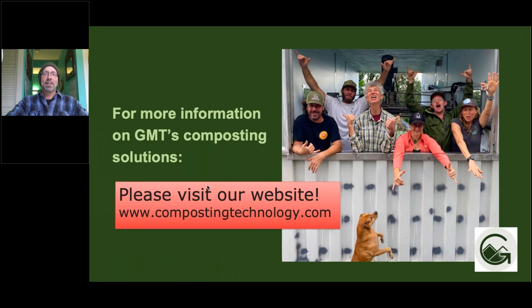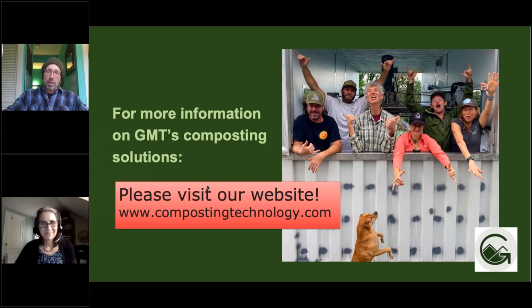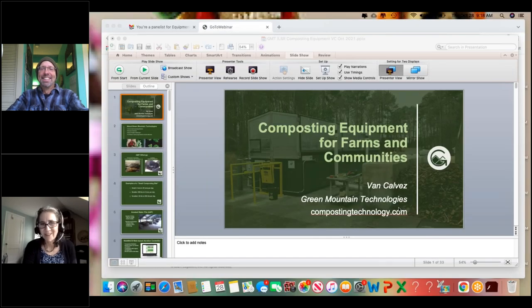Thanks so much for having me. As you can see, it's challenging to present all this amazing information in less than 10 minutes. We have a bunch of questions, but I'm only going to ask you one — for a one cubic yard bin, what is the minimum input per day in a forced air system to achieve sufficient temperature?